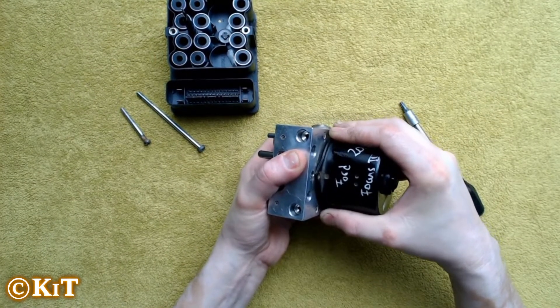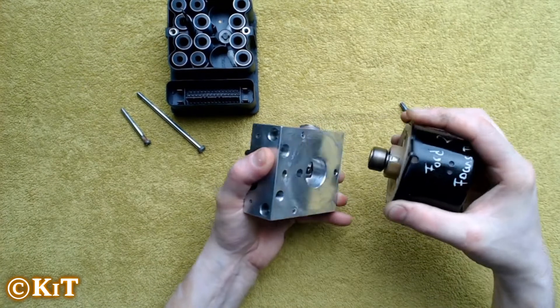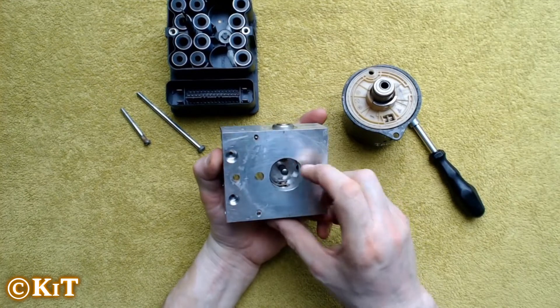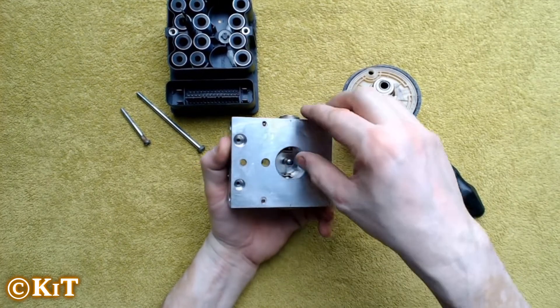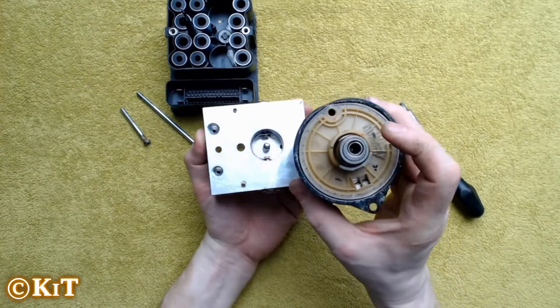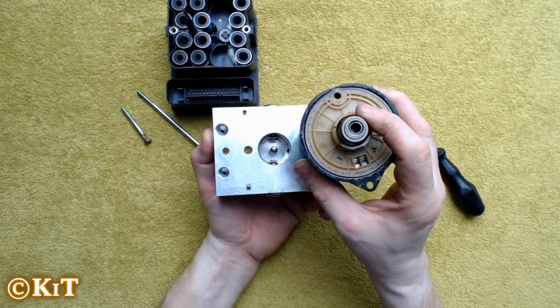Then with a little bit of force, pull on the electric motor. That's basically it apart. If you've worked with these, you must make sure that these line back up roughly in the middle, because the bearing is set off center.